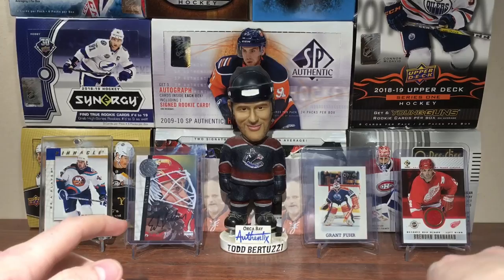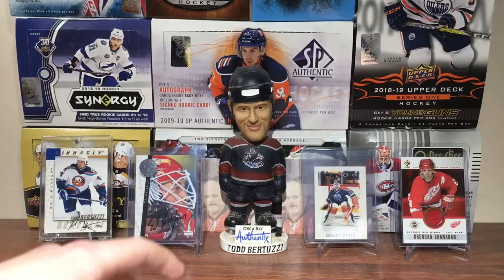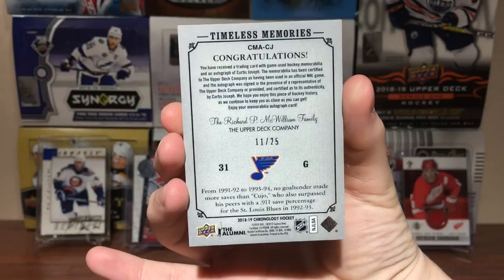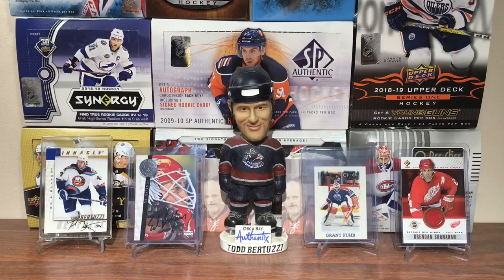So there you go, guys — that's Chronology! Got the Salming base, the Matt Sundin Time Capsule, a bit of a Leafs flavor to this break — even though Kujo is on the Blues. The Kujo Timeless Memories numbered out of 25 with the gold ink is probably a really nice pull. And the George Laroque auto is really cool — you don't see those every day. Stay tuned for more breaks to come, and as always, thanks for watching. I'll see you guys later!